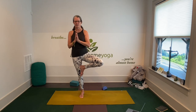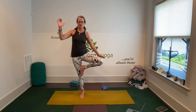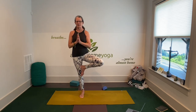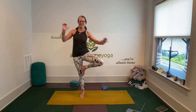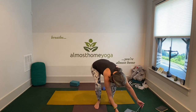Go ahead and start the timer. 10 seconds to get into tree pose. Start on whichever leg you like. Doesn't matter where the foot is on the standing leg, just as long as you're balancing on one foot. Breathe. And that was about 30 seconds.